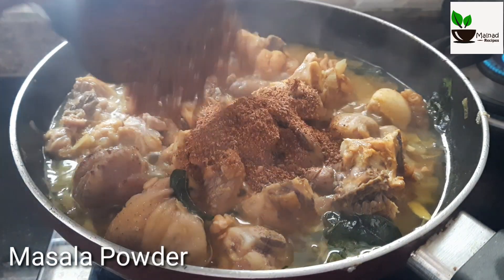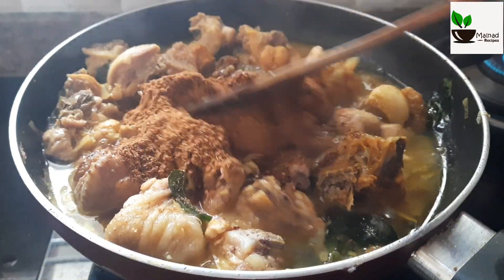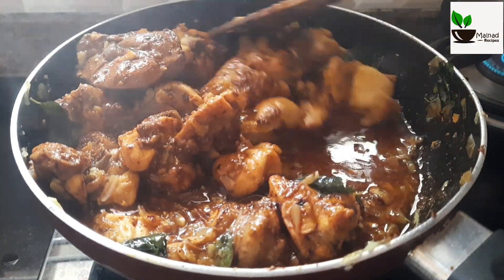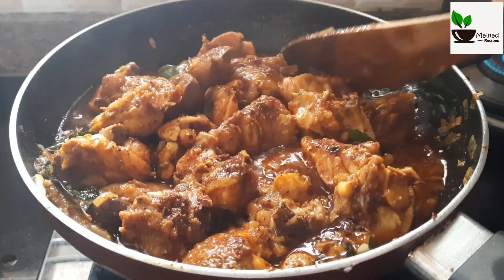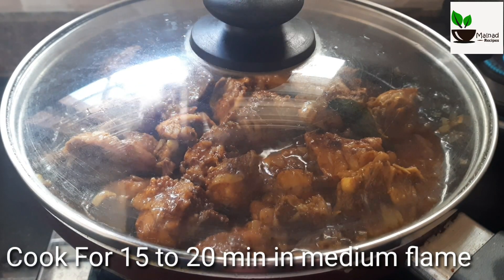Mix it while making, add salt and make it more. Add salt to the temper. Mix the whole pan and add water for 10 minutes.